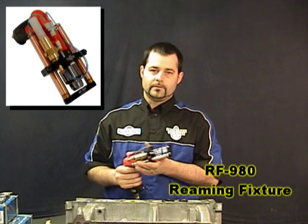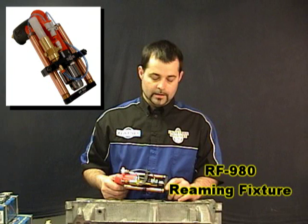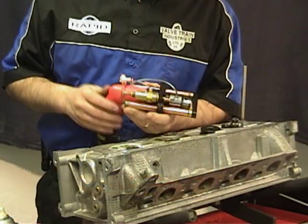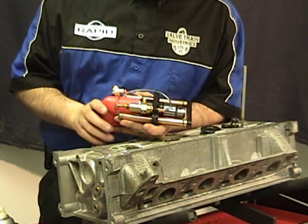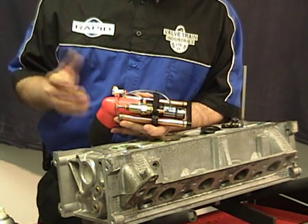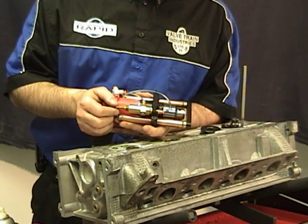Rapid highly recommends using our RF 980 reaming fixture when reaming out the guide. This system will maximize your reamer life and make it a lot easier for you to make a consistent hole. If you buy an RF 980, the regulator will be already preset at the factory; however, because some plants have different line pressures, you'll need to set it again to your own comfort zone.